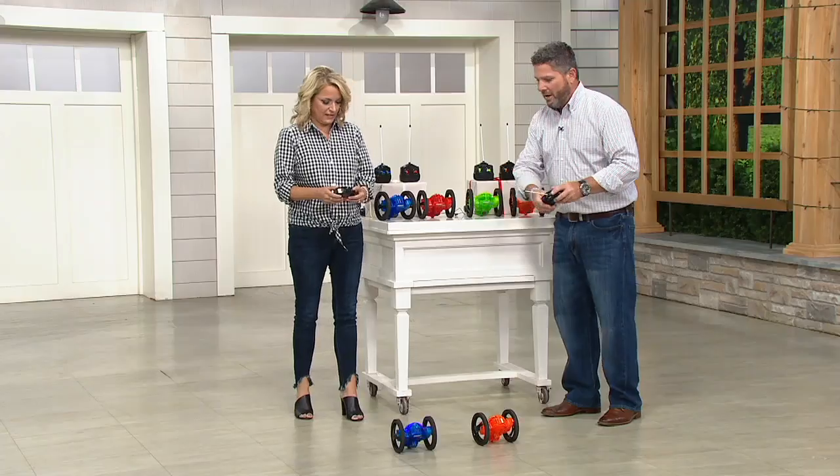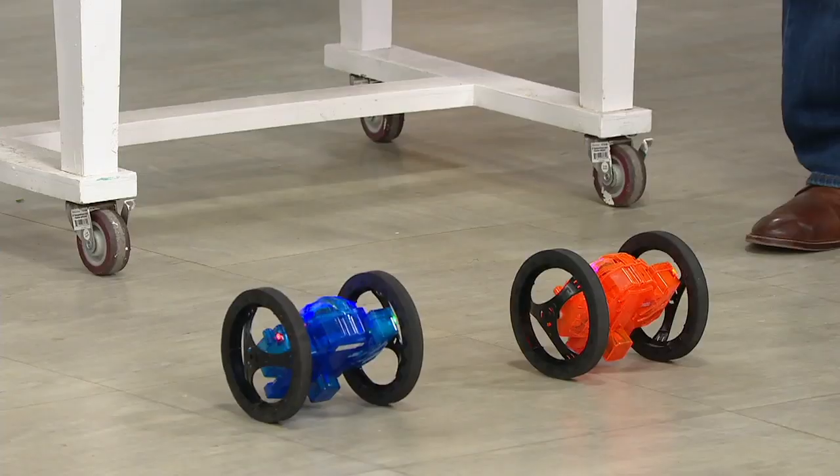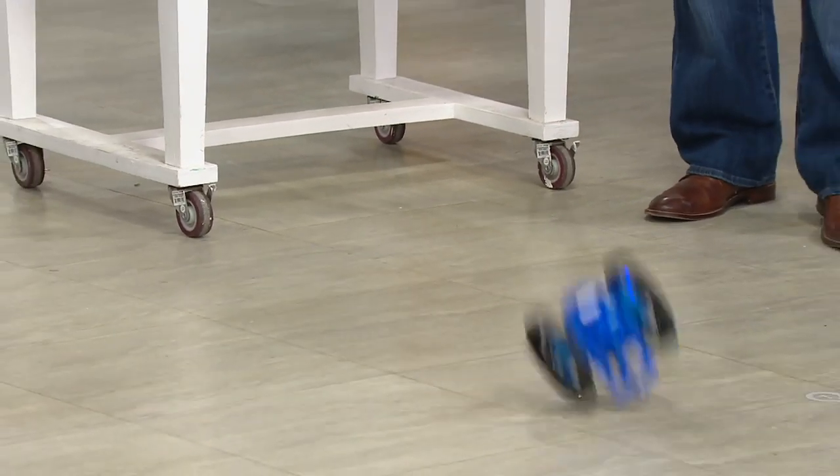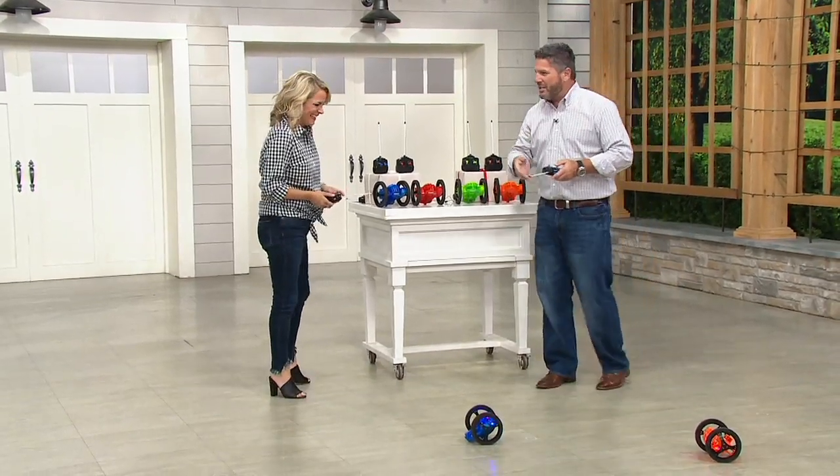Until now, you had to build a ramp or they had to jump off of something. But watch this — when I say go, hit the top left button. I've got the orange, you've got the blue. Go! He caught air — look at that. So now, just by pushing a button, you can actually make your car jump.